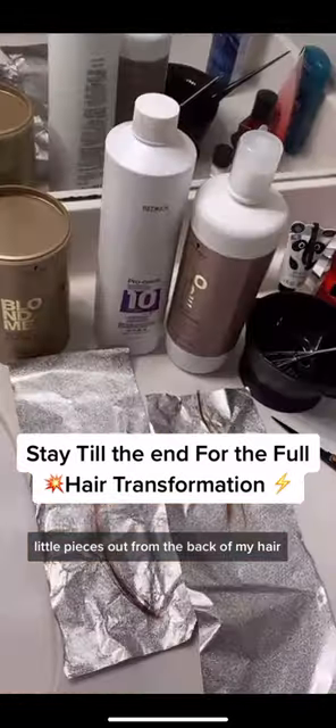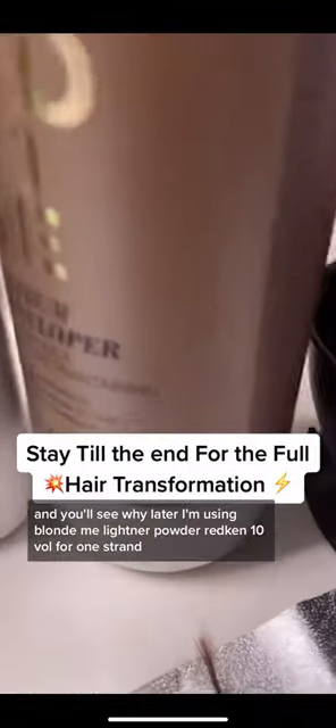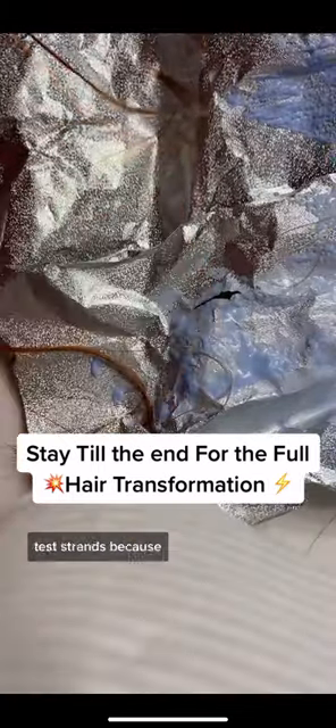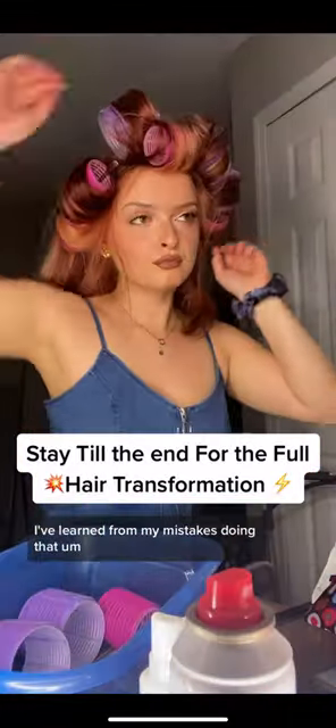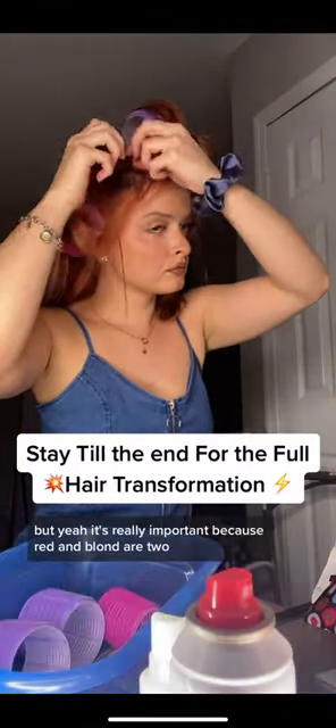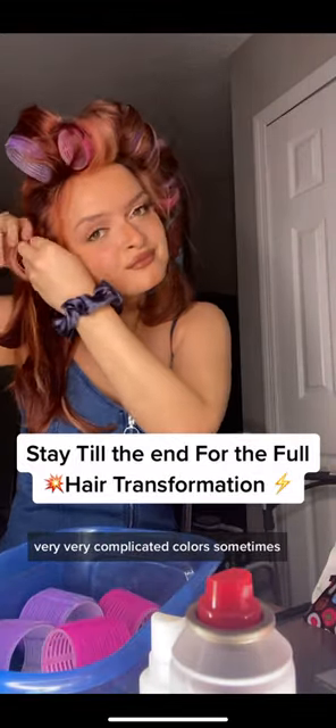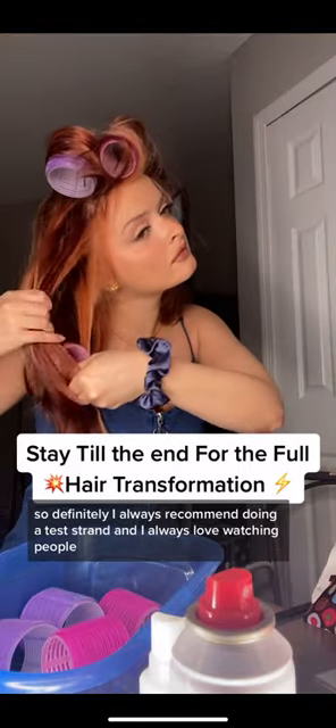I am licensed, so be advised. I'm doing a test strand, cutting two little pieces out from the back of my hair. I'm using Blonde Me Red, 10 vol, and 30 vol by Scruples Gold. You do a test strand because you want to test the porosity and make sure your hair's not going to break off, and also to see how the color is going to come out before doing it on your whole head. I've learned from my mistakes. Red and blonde are two very complicated colors, so I always recommend doing a test strand.